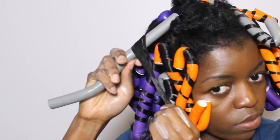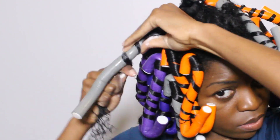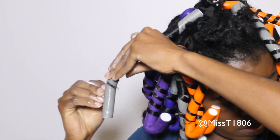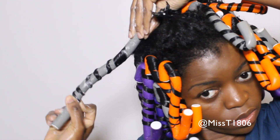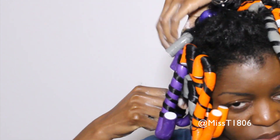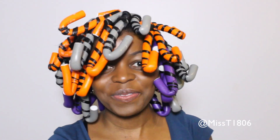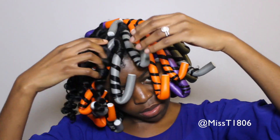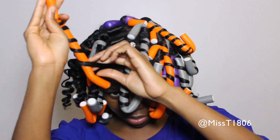Repeat this whole process until your whole hair is completely flexi rodded up, and then you can either go to bed with this — but just remember that it is not pleasant. It is very uncomfortable to sleep with flexi rods, so you can decide to go to bed and air dry overnight. But I am going to a friend's birthday party so I am actually gonna sit under my dryer. I sat under my dryer for about an hour and a half under medium heat. The Jane Carter solution really helps with quick drying time and so after an hour and a half my hair was completely dry.